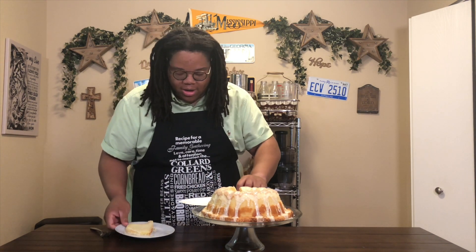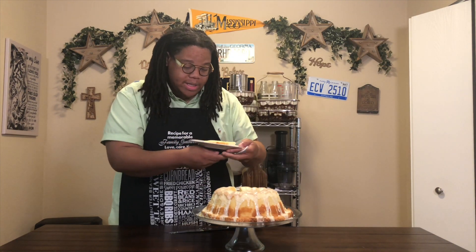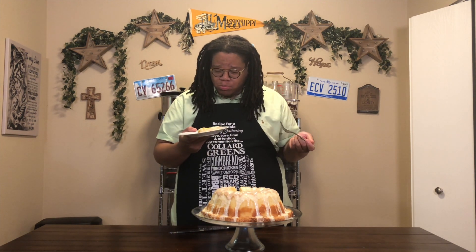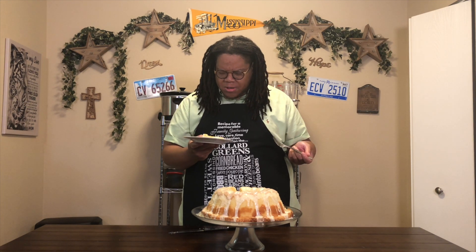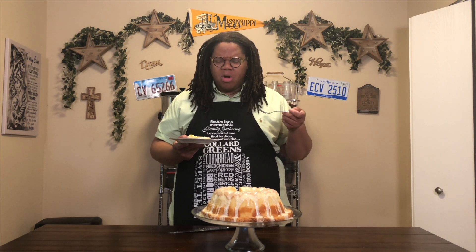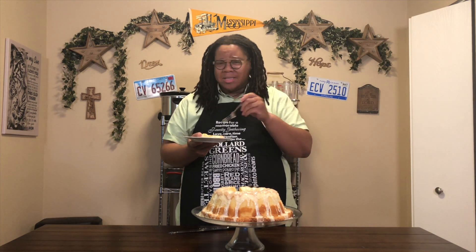That's such a pretty pound cake, y'all. Let's see how it tastes. Oh my goodness, y'all — that may be one of my favorite pound cake recipes. It's something — that orange is slightly cutting through, but that zest makes it taste citrusy. Oh my gosh, y'all, you have to add this to your summer repertoire. Orange pound cakes — y'all have got to give it a try and let me know what you think, because it's a new fave for me.